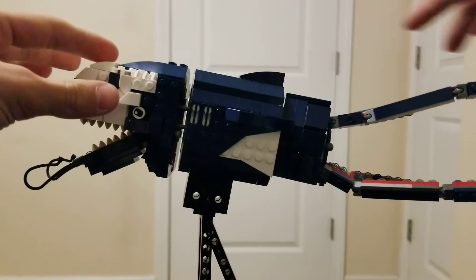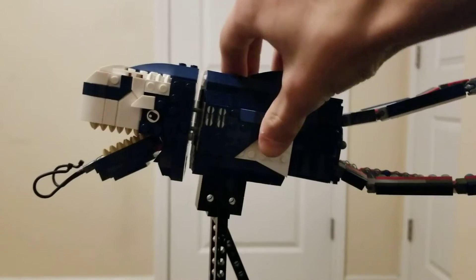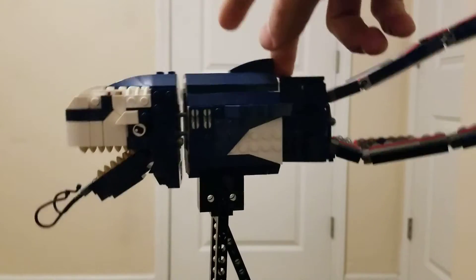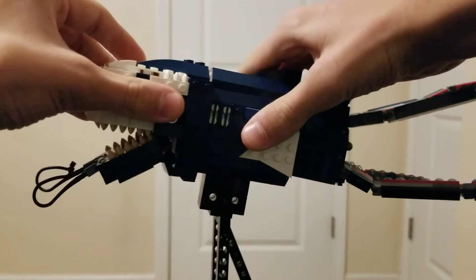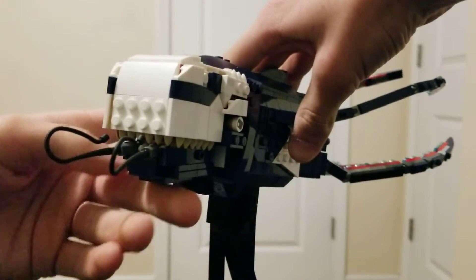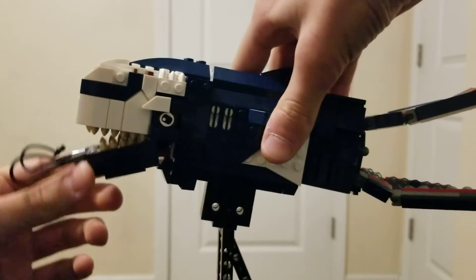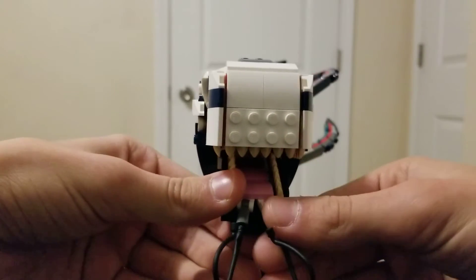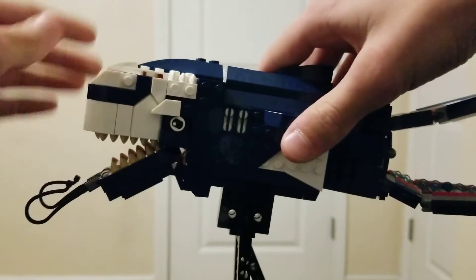So we're gonna start at the head and move our way down. The base actually has a little bit of movement — you can tilt it that way or tilt it this way. I like tilting it this way a little better, it just looks good. You have movement at the head here. You got a jaw that can close, though it kind of doesn't look that great closed for some odd reason. And you got these that can move up and with the clips I used you can move them in and out. So there's the head.